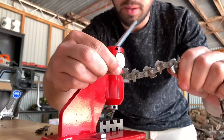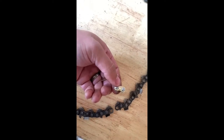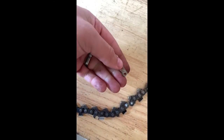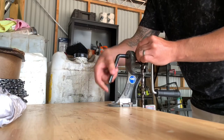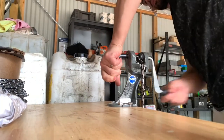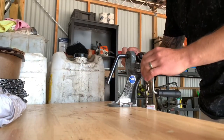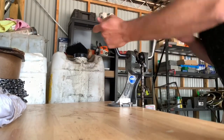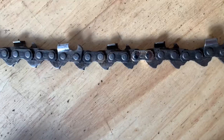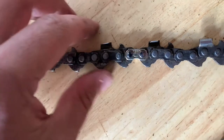We just place the two ends of the links in there in the breaker block. Now we have another nice link. All we have to do is put the joining link in like so, put the top plate on, bring that over to our joiner and rivet that up.